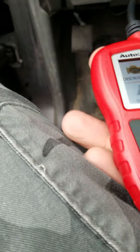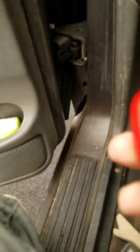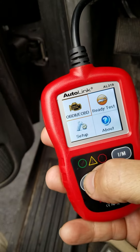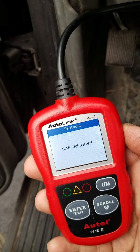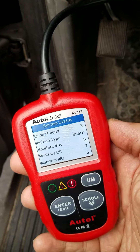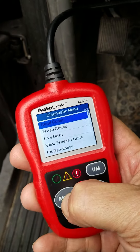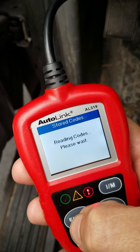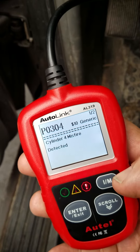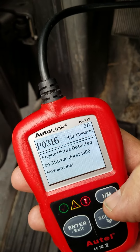Our code reader has come on. I got some things I got to choose from but I'm going to go to OBD2, so I'm going to hit ENTER. Now it's talking to my car. It's found two codes. I'm going to hit ENTER again — stored codes. It's reading the codes. Got cylinder misfire on cylinder 4. Misfire detected on startup.